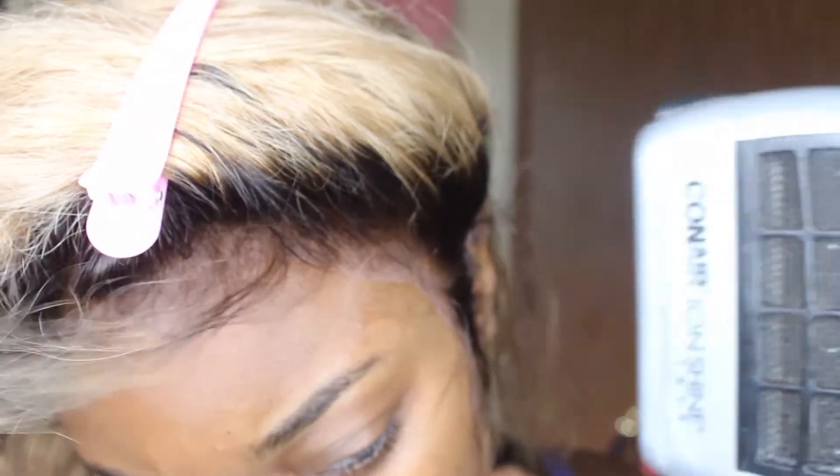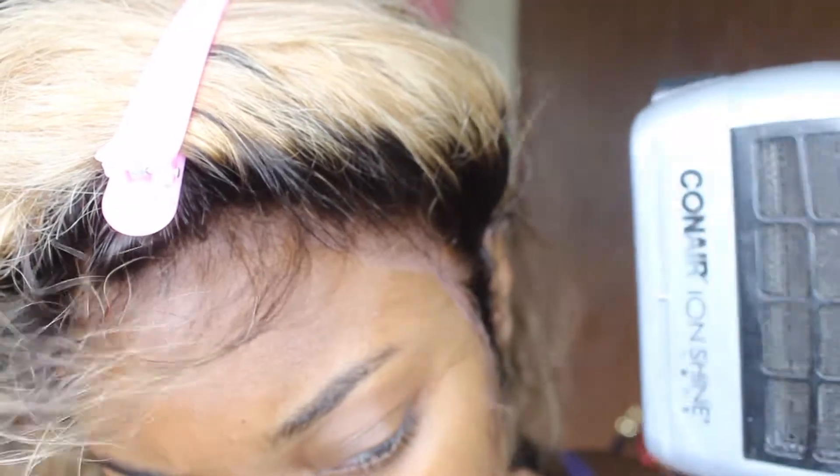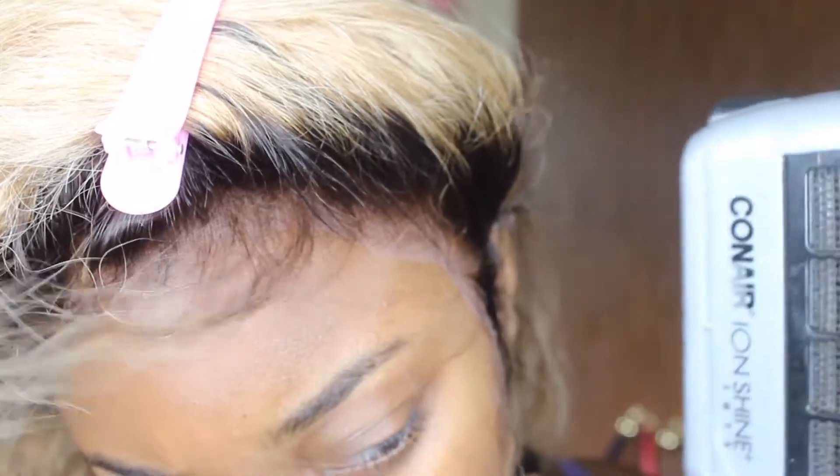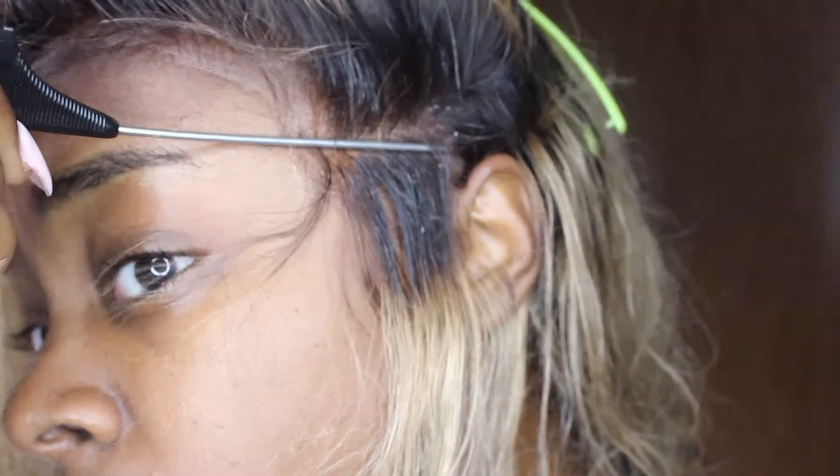Can you believe this? Look what happened — I was blow drying and I guess I didn't spray enough, and it was a complete fail. I was frustrated. Then I sprayed some more and it stuck after that.